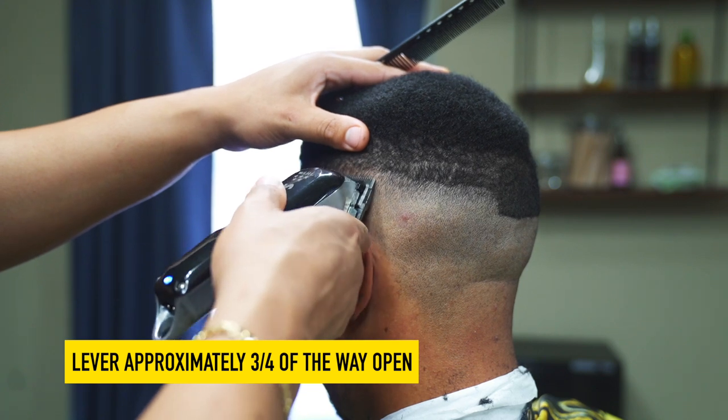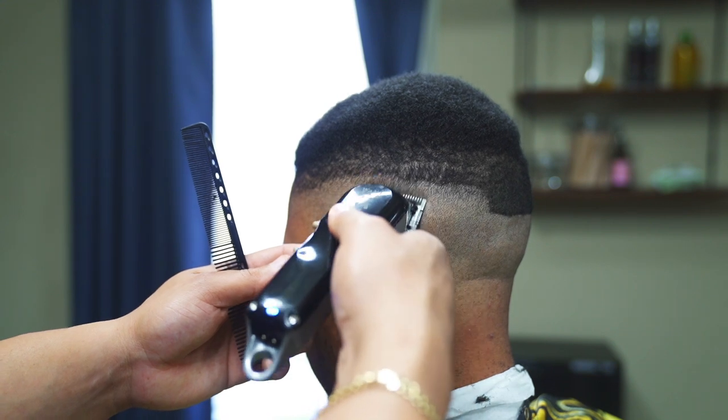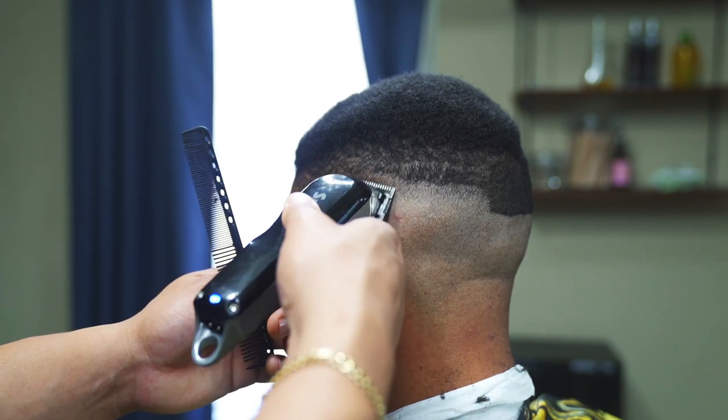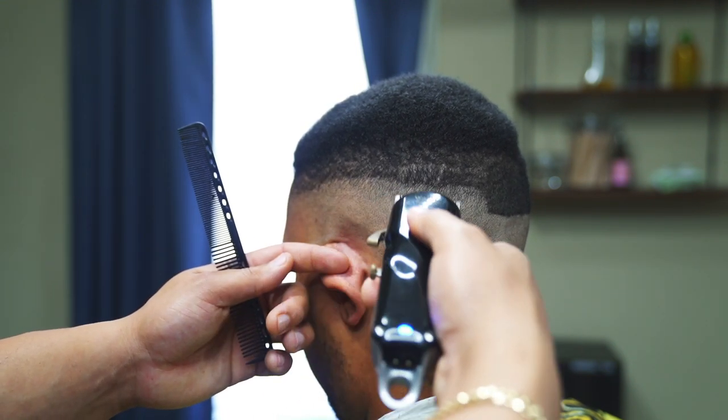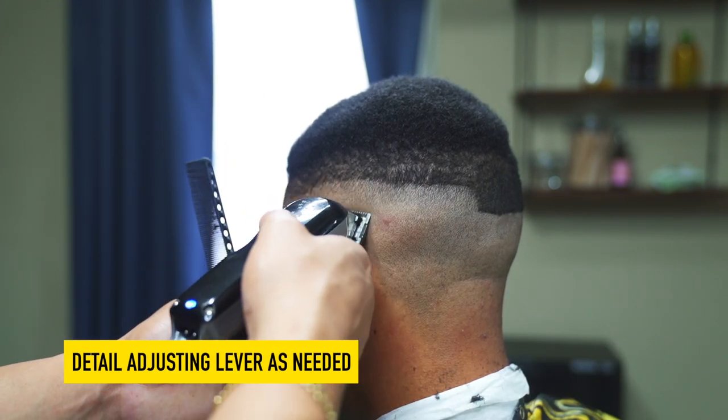Be careful not to pass this guideline at the top — that is your stopping point. Now, detail any dark spots that you see.